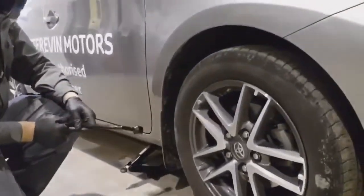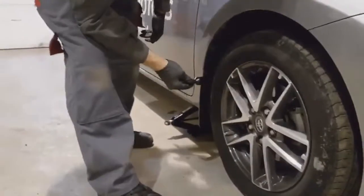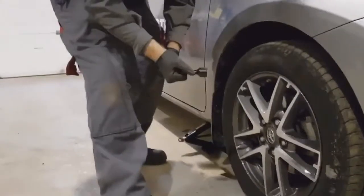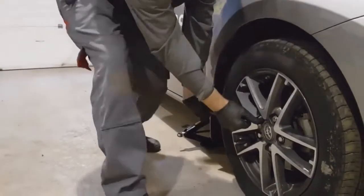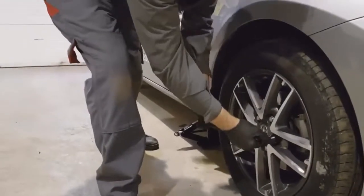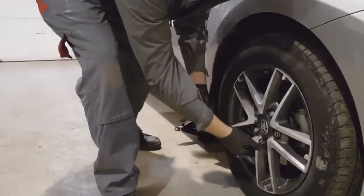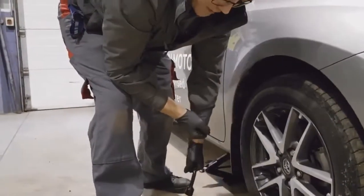Before you lift the wheel from the ground, make sure your handbrake is applied, and always push on the wheel brace as opposed to pull. If your wheel was torqued correctly the last time it was off, it shouldn't be difficult to loosen.